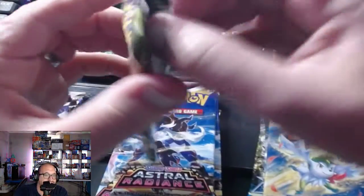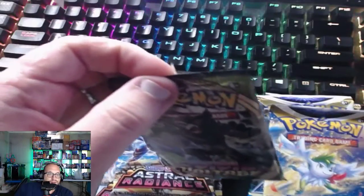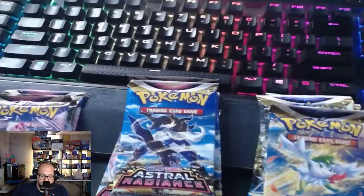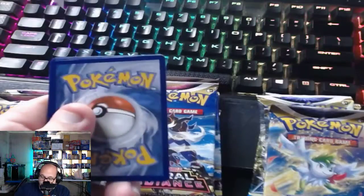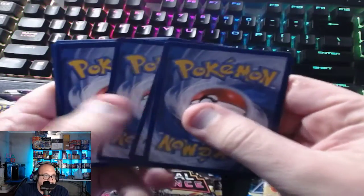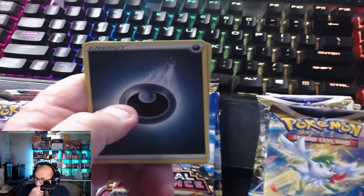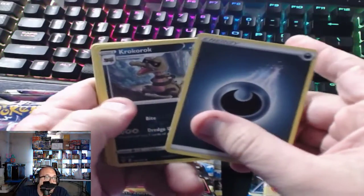So the breakdown is: one Vivid Voltage, two Evolving Skies, four Brilliant Stars, four Astral Radiance, and four Lost Origins. Let's get into ripping. This is $99.99 MSRP at GameStop — it's a GameStop exclusive. A hundred bucks for fifteen packs is kind of high, but the metal cards hopefully make up for it.